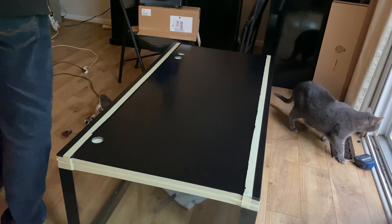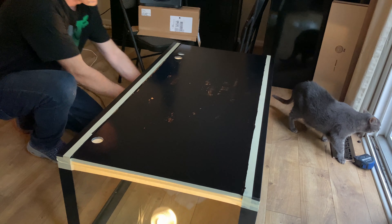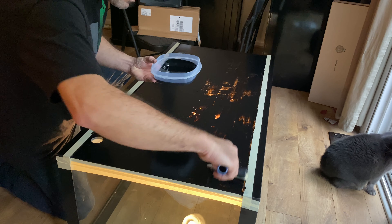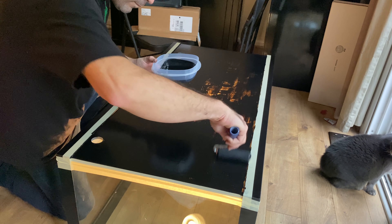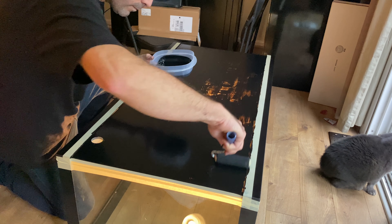I ended up doing three coats. During the painting of the third coat, I found it helpful to hold a bright light under the glass to illuminate the areas where the paint was thin. I could then target those areas with additional paint. I experimented using a small foam roller for this step and didn't find it any better or worse than the paintbrush.